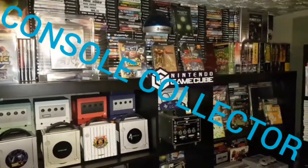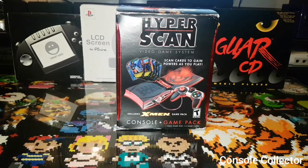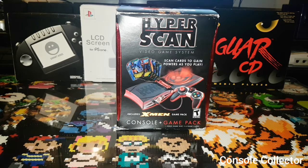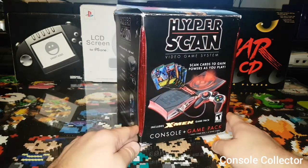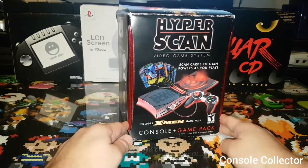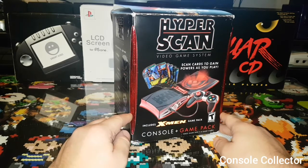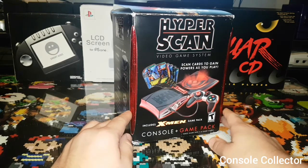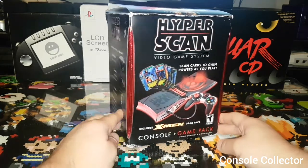Welcome back to another console collector video. Hey everybody, console collector here. Today we're going to do an unboxing of the Mattel HyperScan. This is a hybrid video game console combining card scanning as well as a disc-based system. This particular box and unit is brand new — the seal has been broken, but I was told by the person I got this from they simply opened the box just to put more cards inside. I thought today would be a perfect day to go through the system and the unboxing with you guys.